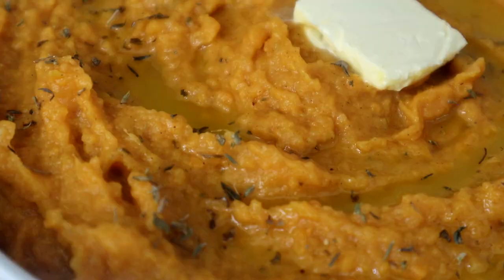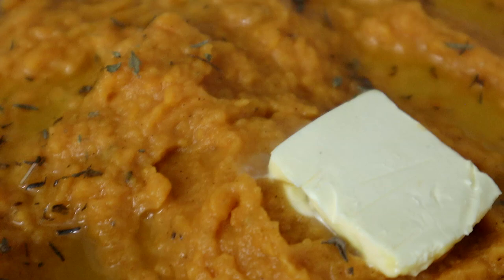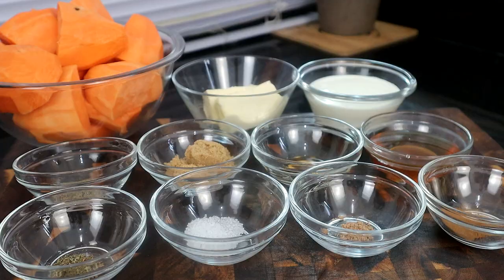Listen, I know y'all are trying to impress your mothers for Mother's Day this year. And I'm telling you, I know how hard it is to impress your mama because it's hard to impress my mama. And I know she's watching and I know she's listening. It's hard to impress her. But when I bring these honey butter sweet mashed potatoes, it's game over. I'm gonna show you exactly how to do it. Get in your kitchen, let's go.